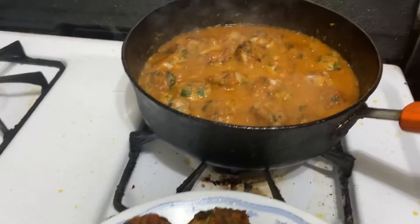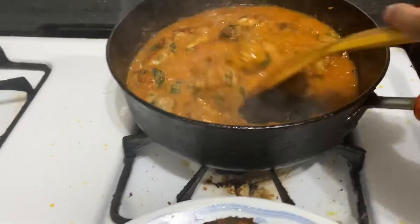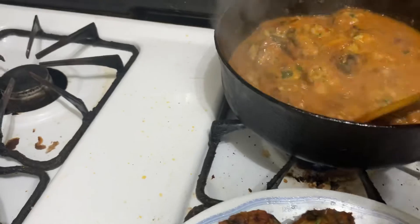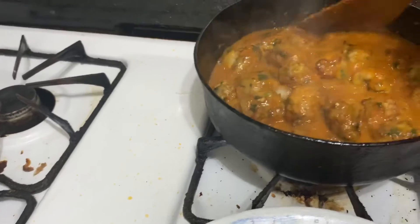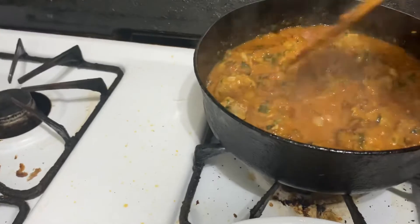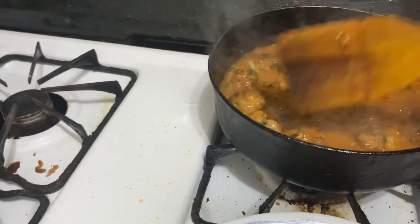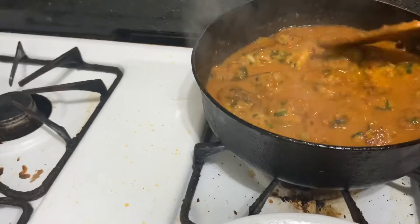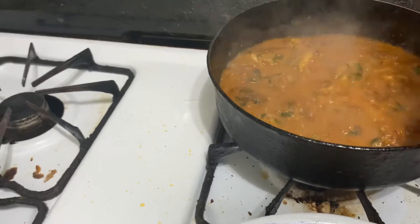After the meal, we put the meatball together to make the meatball. We put the meatball to make it look like we have to blend it in.